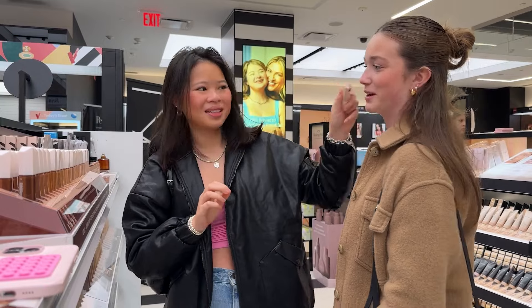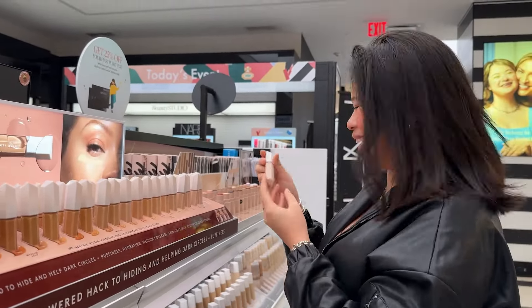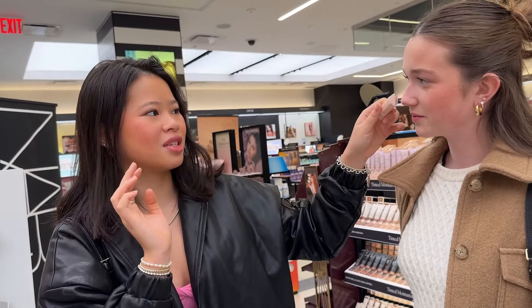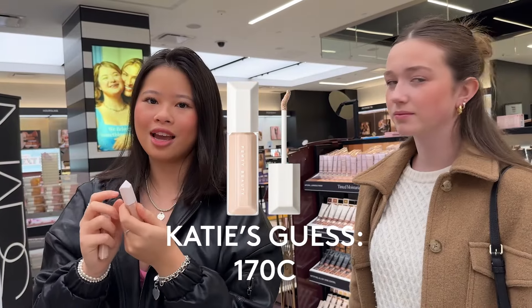Match me exactly, don't break. Okay, lightest shade. I feel like you're definitely more like peachy undertones. So my guess without any knowledge is 172. Yay!